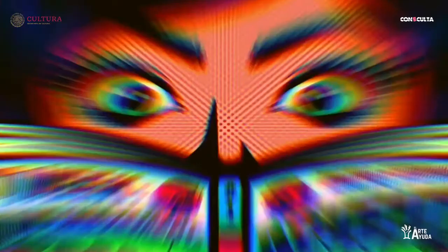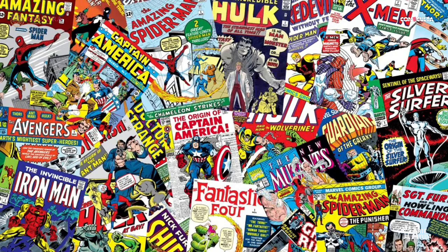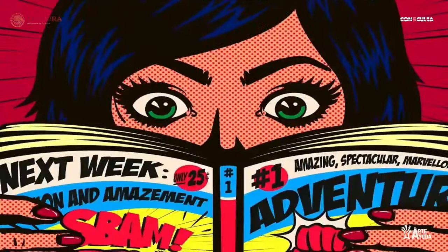El cómic es una herramienta súper poderosa que trata de relatos. Es una historia explicada mediante viñetas o recuadros, con ilustraciones y con textos. Puede tener una brevedad, puede contarnos una historia en 10 páginas, o el cómic puede dar para mucho más. Espero que sea de su agrado y disfrutemos todo este proceso juntos.